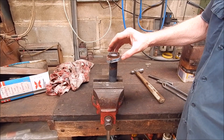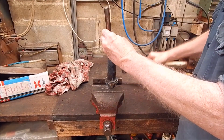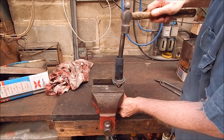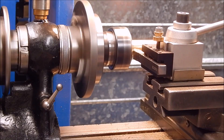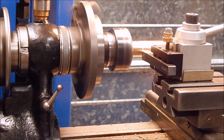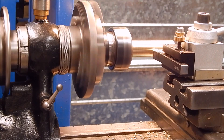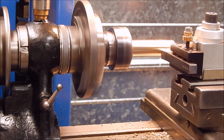I've bumped up the temperature, heated the mould a lot hotter, and we'll see what happens this time. There we go, another slag.